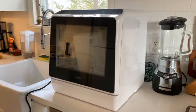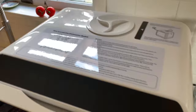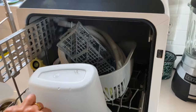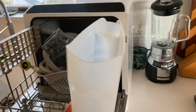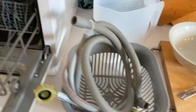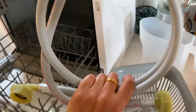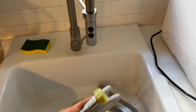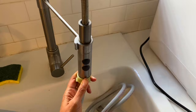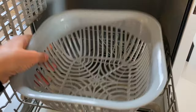My first impression is that it's absolutely beautiful. I love the white color — it fits in with this kitchen very nicely. There is an LCD panel on the top, a little air vent on the side, and permanent instructions on top showing where you fill it up manually with water. Inside it comes with accessories: a water pitcher to manually fill it, with the option to manually fill it or connect a hose to your sink. There's also a silverware holder.